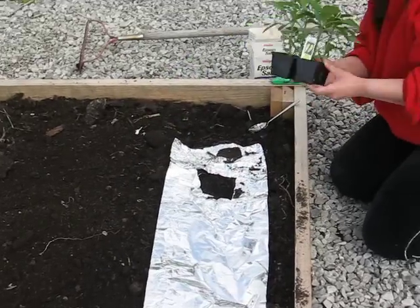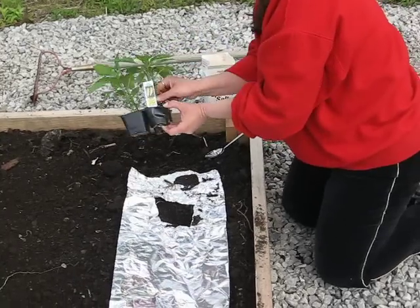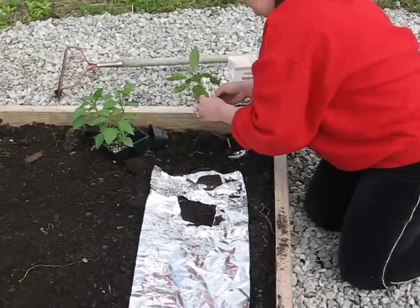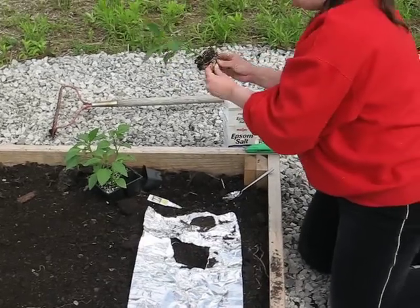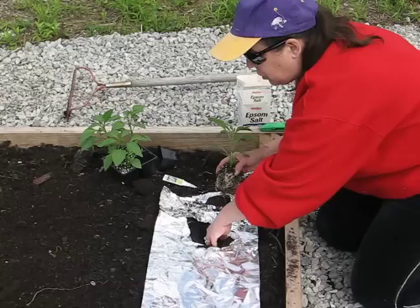Push on the bottom of your plastic container that your pepper plant is in, gently lift, and then tease the roots. Teasing the roots loosens them up so they can grow outward instead of continuously growing around in a circle.